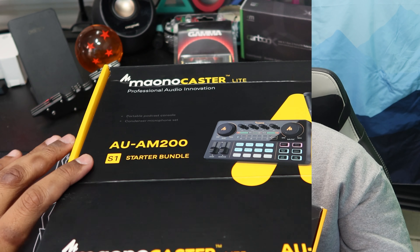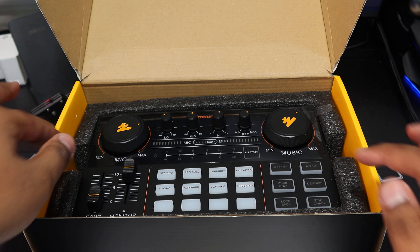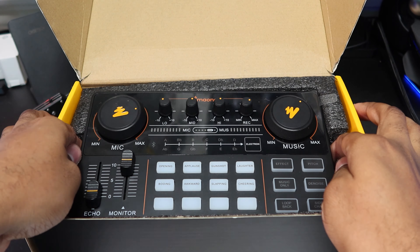What's really cool about this specific product is that this is what Maono calls a starter bundle. In theory, you will get everything you need in this box to get the best experience for whatever you want to use it for. Inside the box, you get the audio mixer, a microphone, the microphone stand, cables to connect everything, and a nice mic filter.